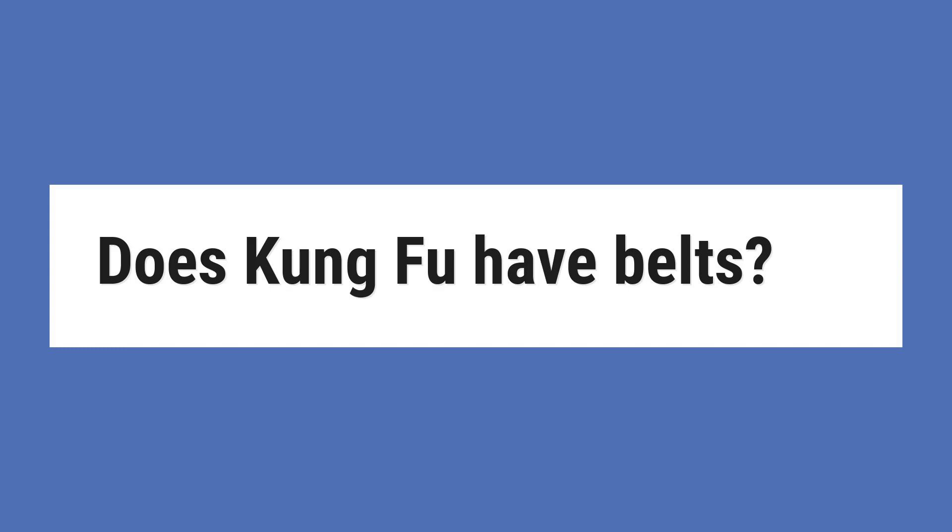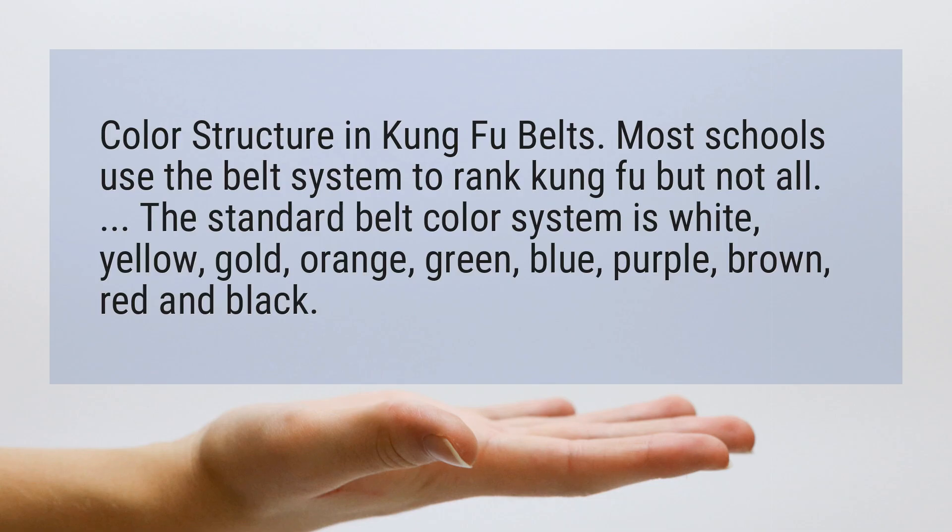Does Kung Fu have belts? Most schools use the belt system to rank Kung Fu, but not all.